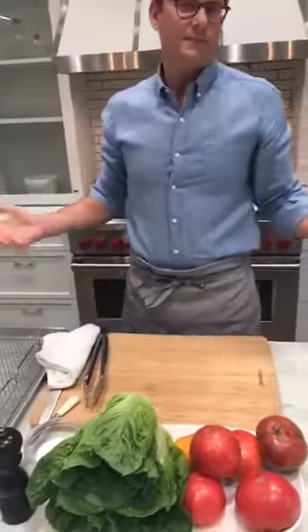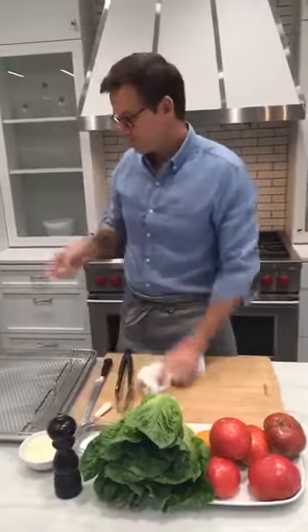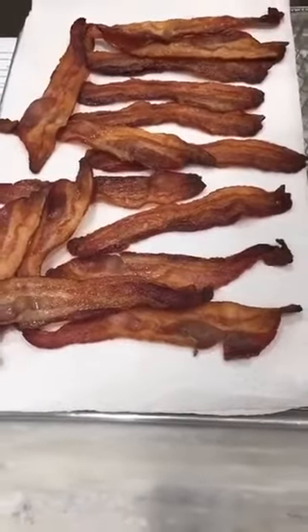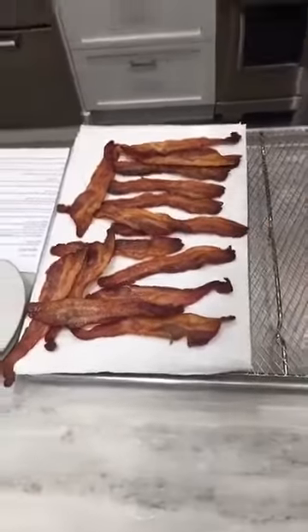And if you're just joining us — this guy's making BLTs. I'm going to show you how to make the perfect one. We've got our bacon. This is Benton's bacon, super smoky. This is rendered in a 400-degree oven for about 20 minutes. Drain off the extra fat with paper towels, and now it's time to turn to the tomatoes.